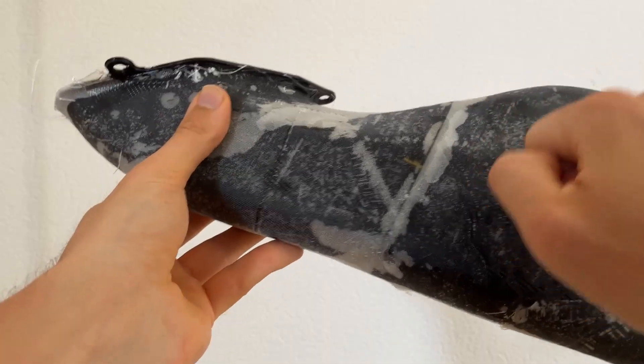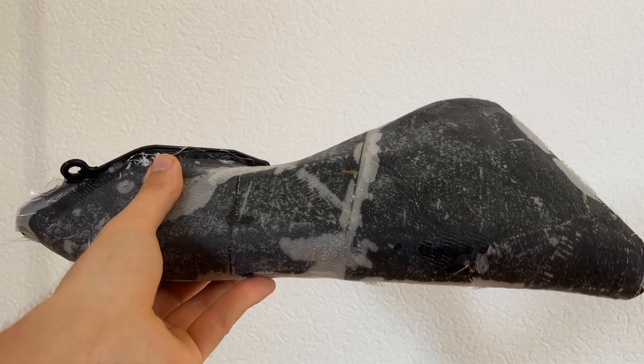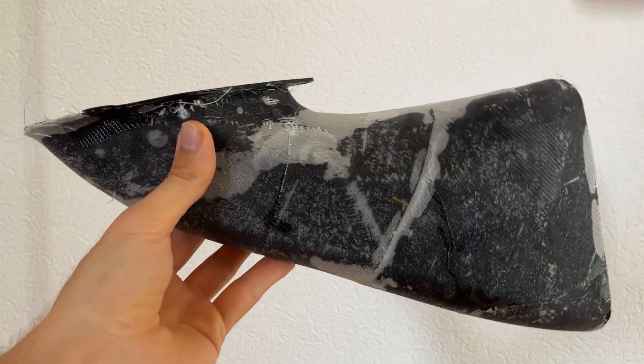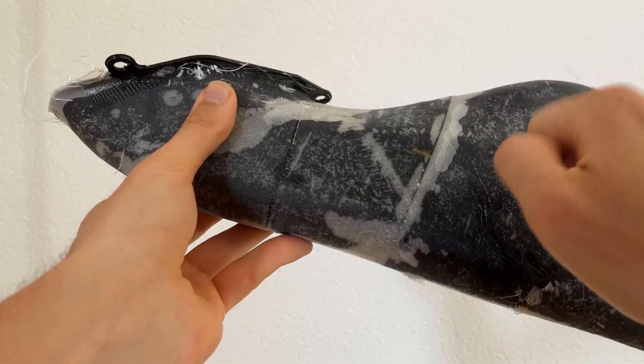It's not the best lamination but time is money, and it's as stiff as you can hear.